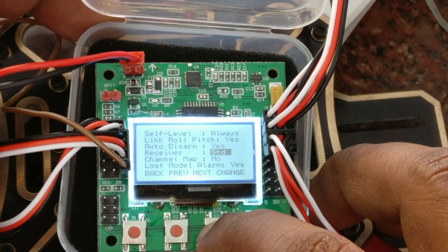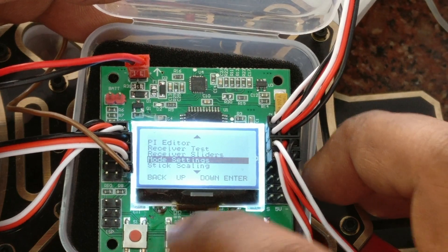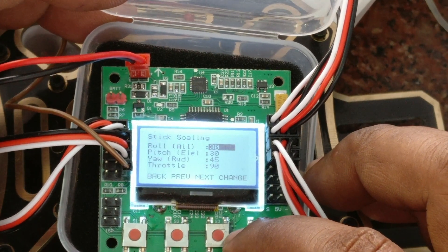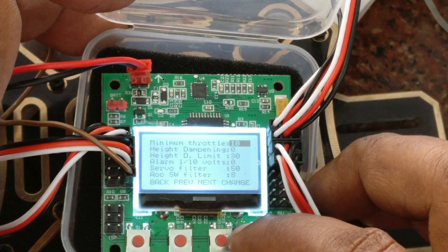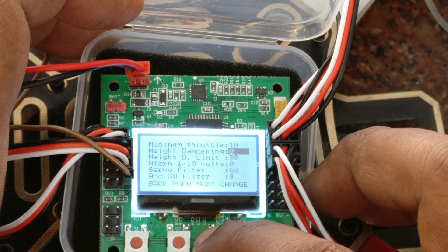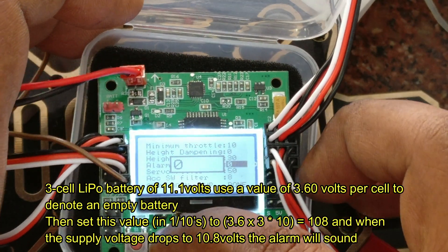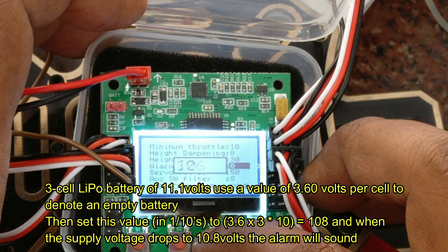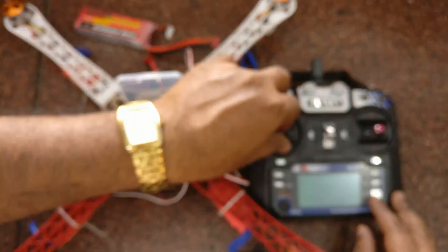Use the S3 button to go down, and finally S4 to go to the next setting: sticks scaling. Leave that at default. The next one is miscellaneous setting 1. Under this, you have to set the alarm voltage divided by 10. That is, if you want to set the alarm level to 10.8 volts — if you are using an 11.1 volt battery and setting the low-level alarm to 10.8 — you have to set this to 108. Now let us see how to calibrate the ESCs.